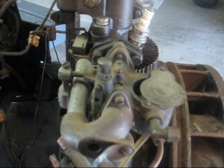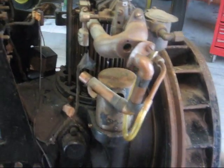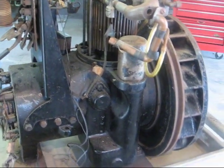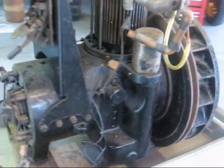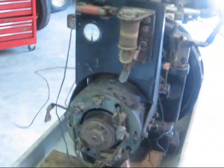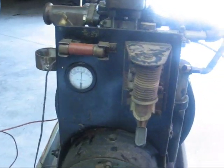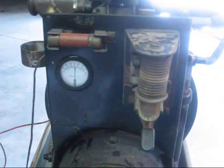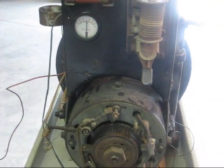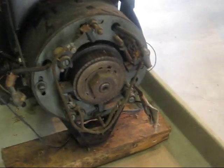This has the Zenith carburetor on it. The sheet metal has been taken off, so don't be deceived by that. This has a little bit different dashboard or control panel on it than what I'm used to — kind of a simplified one. I believe this is a later model because it has a more sophisticated carburetor on it than several others that I've owned over the years.